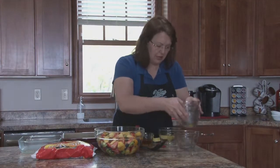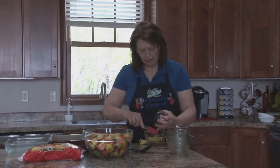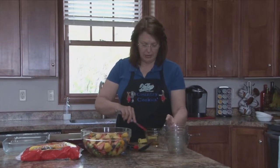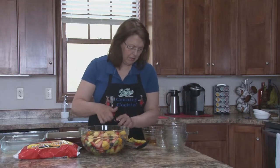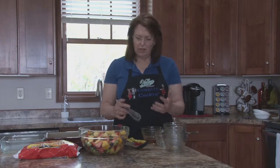The dressing for this is a fourth cup of honey, three tablespoons of the reserved mandarin orange juice, and two teaspoons of vanilla. We're going to whisk that together and that's all there is to it. The hardest part is cleaning your pineapple and your strawberries and getting everything ready. But you can actually clean your fruit ahead of time and then toss it all together.